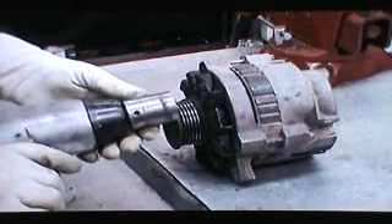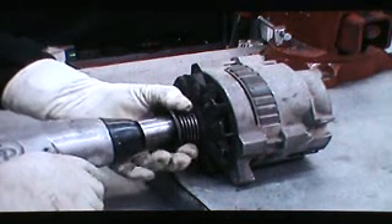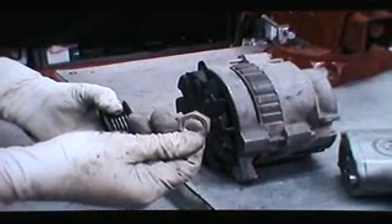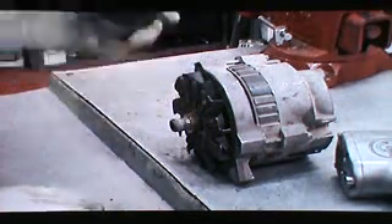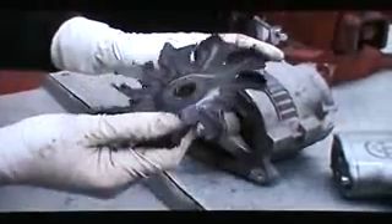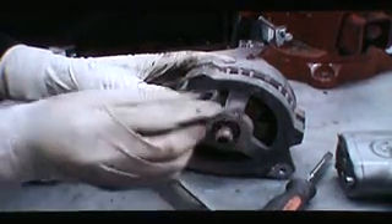First, to take the pulley off, we have a half-inch impact with a 15/16 socket. You can wrap a rag around the pulley to hold onto it if you want — I have gloves on so I'm not going to. You'll see the nut; the factory doesn't install a lock washer, but we're going to install one. The pulley comes off — it's hollow — then a spacer, fan, and a spacer underneath the fan.